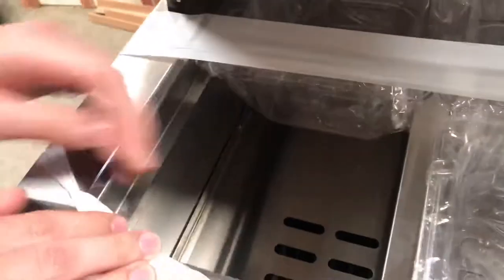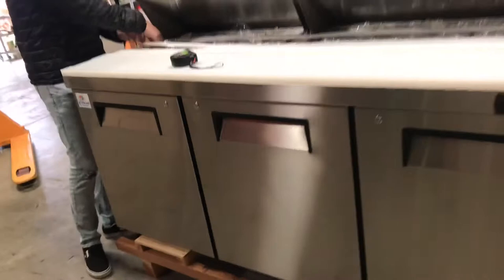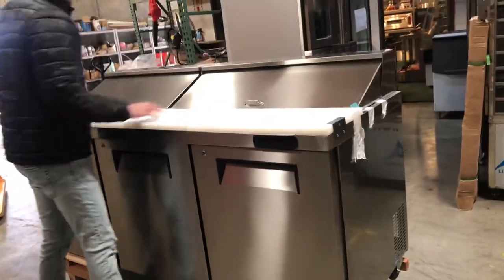If we take out the containers inside, you'll be able to see it has a little cover right here to prevent food from going down into the refrigeration part of the inside, and also for the insulation of the unit. We have a cover — open them up, leave them open.